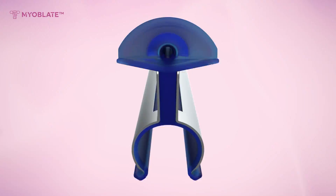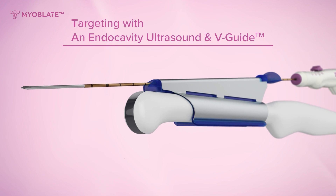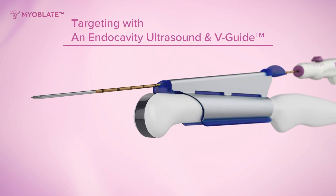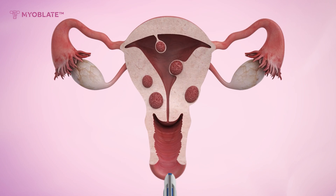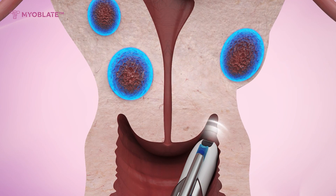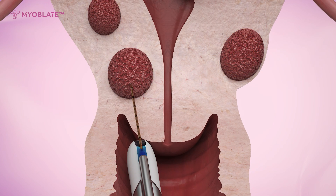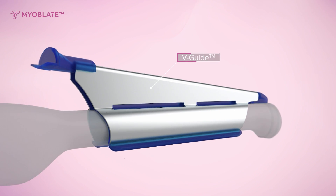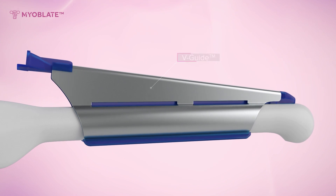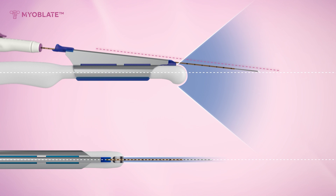In the first method, the needle guide is connected to the ultrasound probe, enabling the smooth insertion of the electrode. After locating the fibroid with ultrasound, pass the electrode through the guide, insert the electrode into the fibroid, and simply begin the ablation. The V-guide holds the electrode parallel to the ultrasound probe, ensuring precise targeting of fibroids without deviating from the ultrasound image field of view.